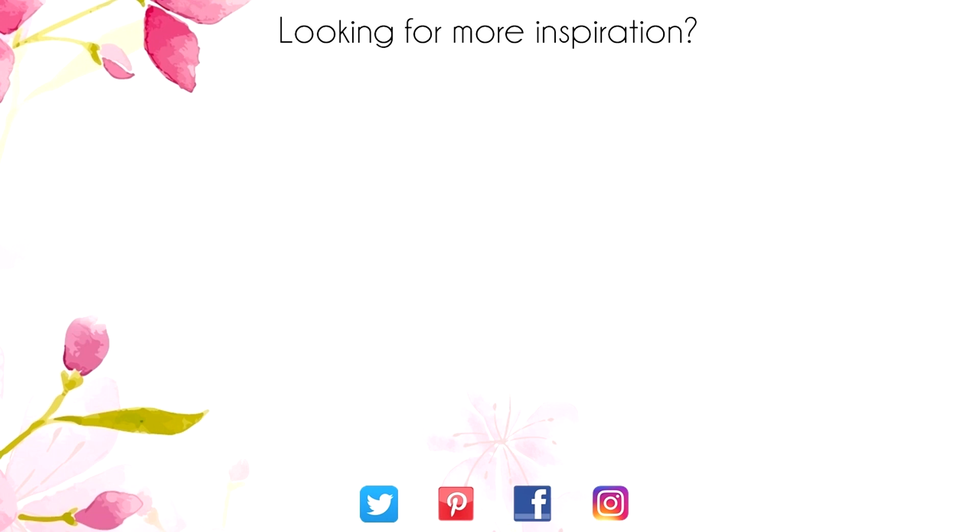Thanks for sticking around to the end of the video. On screen are two more videos for inspiration. Click on the maple leaf for my blog or click on me to subscribe to my channel. Thanks again for watching!